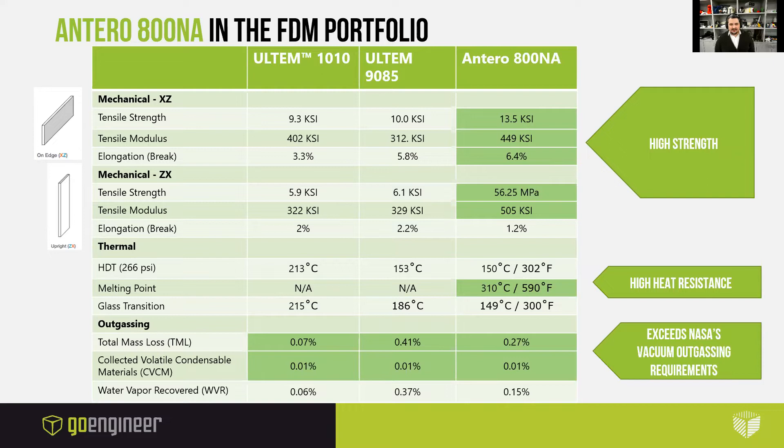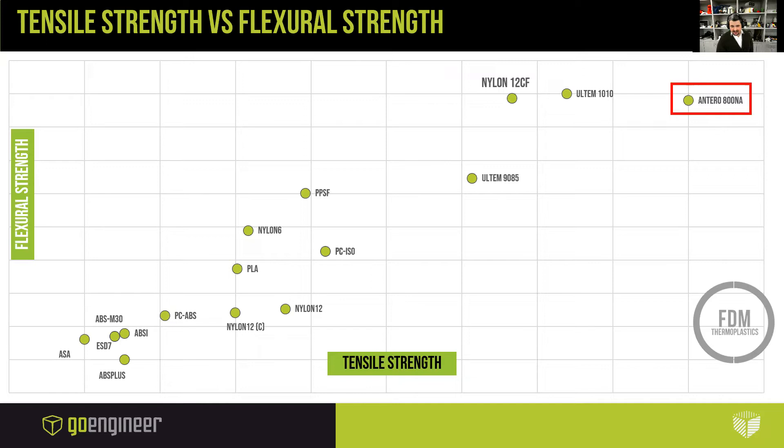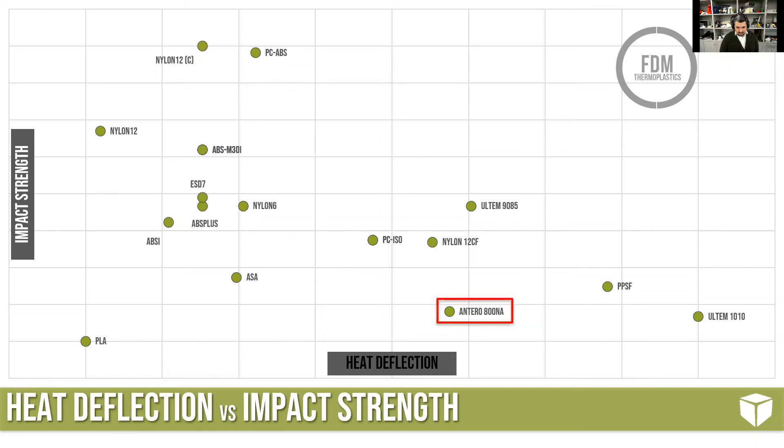Let's look at Antero 800NA in the FDM portfolio with a comparative analysis between Ultem and Antero. For quite some time, Ultem has been the go-to for ultra-performance thermoplastics due to high heat resistance. It is incredibly strong, but Antero is stronger. It has a higher percentage of elongation at break and excellent high heat resistance properties, and it also exceeds NASA's vacuum outgassing requirements. There's a chart that shows where Antero stacks up in tensile strength versus flexural strength — it's right up there with Ultem 1010 and surpasses it in tensile strength. Heat deflection temperature is also really good, about on par with Ultem 9085, and it also does well with heat deflection versus impact strength.